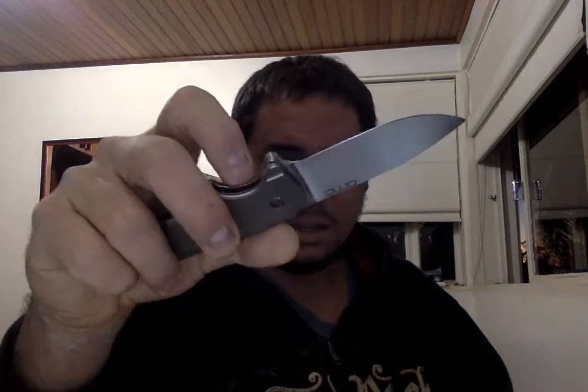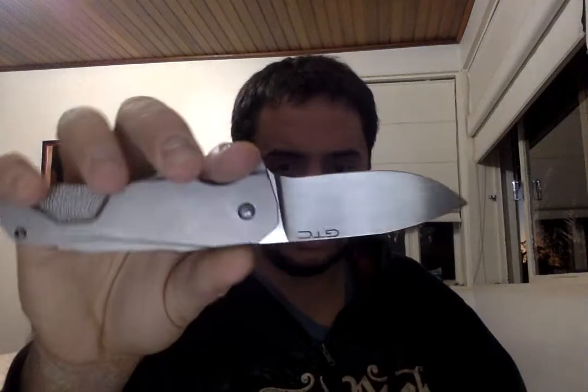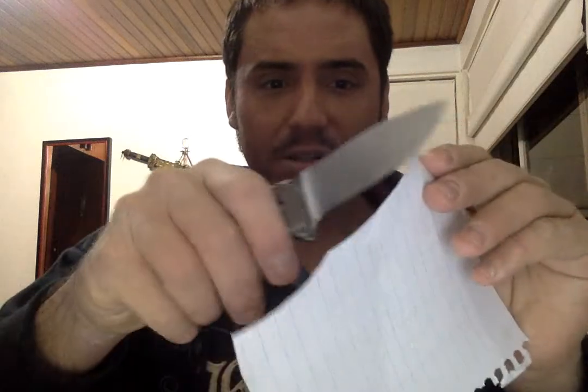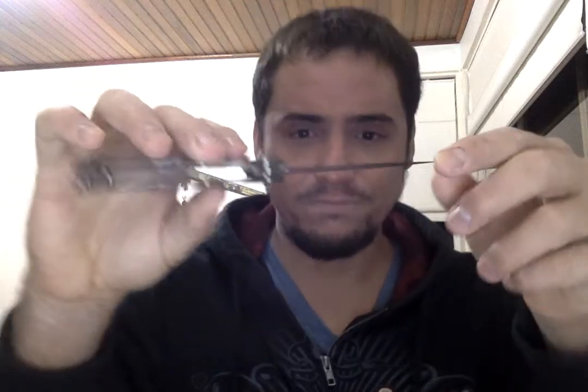No fancy grinds — even though they are cool — but this one is just a plain laser blade. It cuts everything. I could probably slice some Italian carpaccio with it. It's just stupid how sharp it is. I've used it a few times, I've never sharpened it, and it's just terrific.